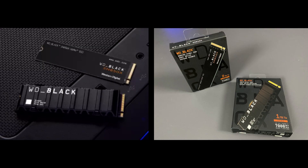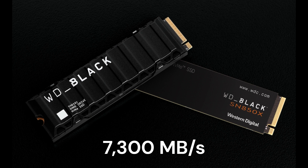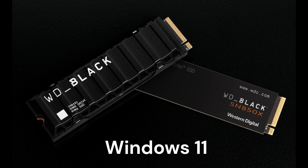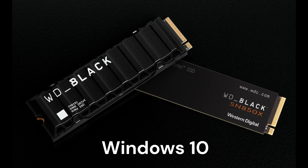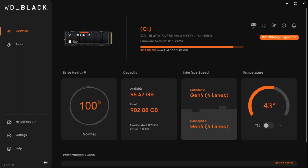Before I leave you, here are some specs for the SN850X. It comes in one, two, and four terabyte options. The one and two terabyte sticks come with an optional heatsink. It delivers speeds of up to 7,300 megabytes per second. It's compatible with Windows 11, Windows 10, and Windows 8.1, and it can also work with a PlayStation 5 providing you use the heatsink model. You can also monitor drive health and control the RGB lighting of the heatsink versions with the Western Digital Black dashboard software.